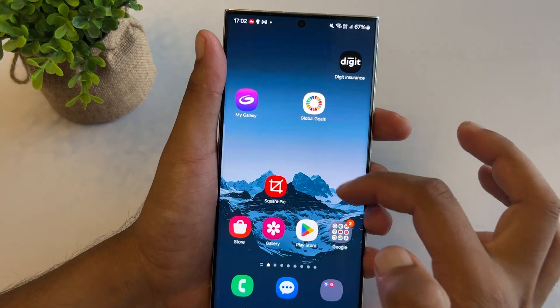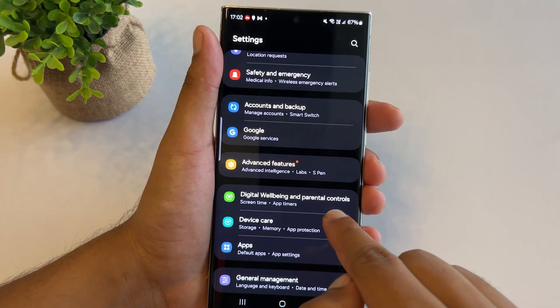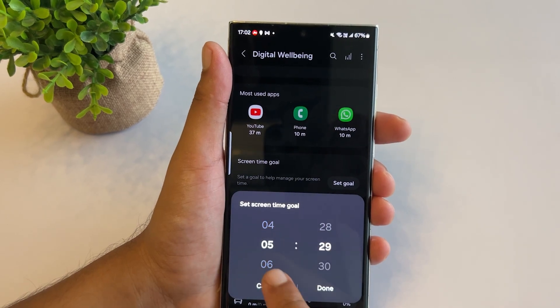Samsung's Digital Wellbeing and Parental Controls are packed with useful safety features you should enable on your S23 Ultra. Open your Settings app and scroll down to select the Digital Wellbeing and Parental Controls option. Here, you can set a screen time goal and track how much you use your phone while driving or walking.